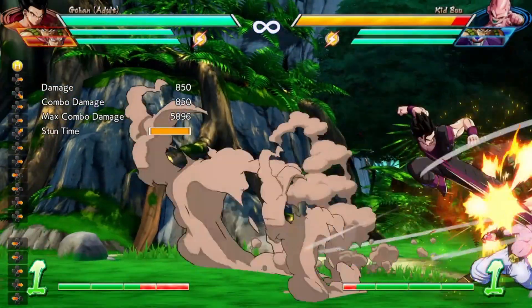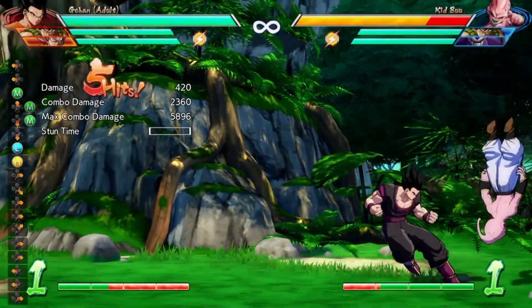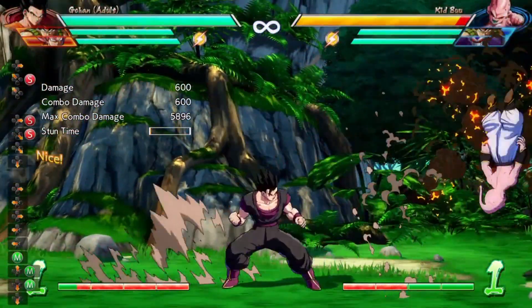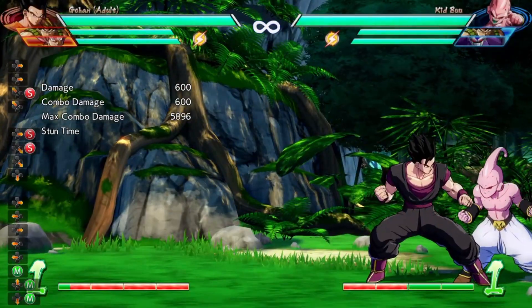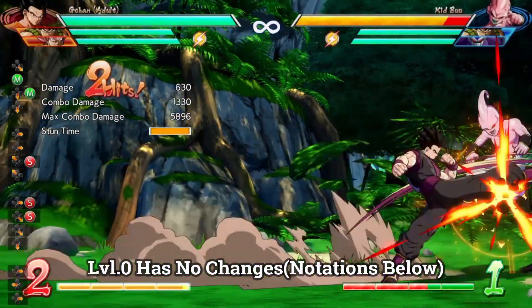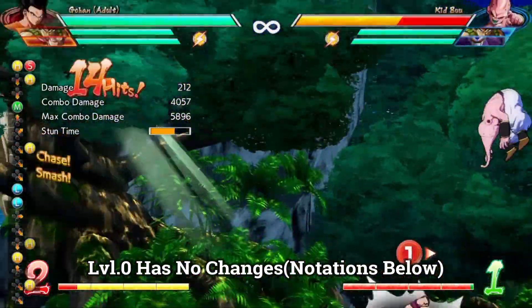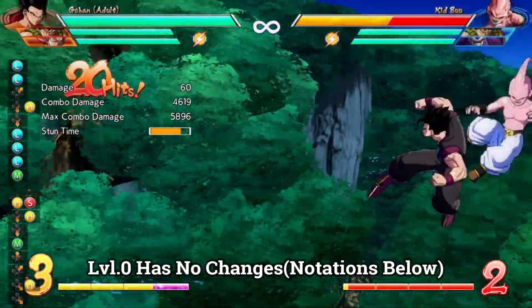What's up y'all, here with some Dragon Ball FighterZ today and I want to talk about Adult Gohan's leg loops. If you know about Gohan in this game, you know about his leg loop combos, which can be kind of difficult for some people to pull off. However, there are new leg loops that have been found which are much easier to pull off, and you can do it almost universally on the whole cast without much problem.